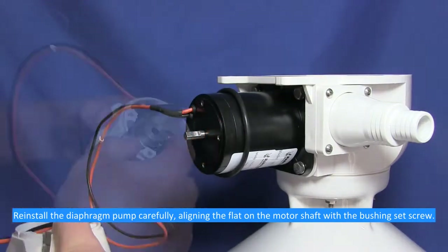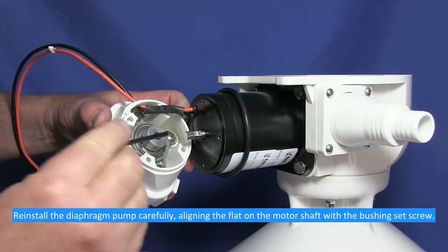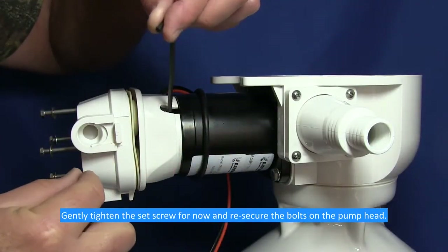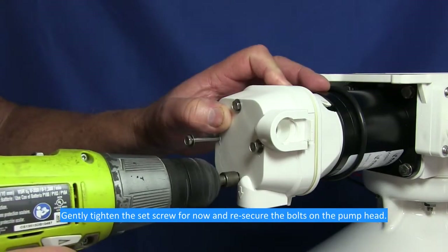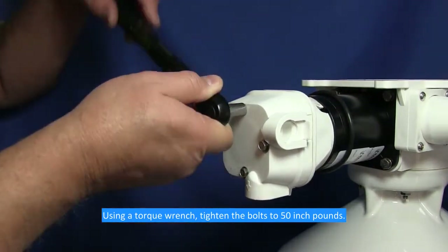Reinstall the diaphragm pump, carefully aligning the flat on the motor shaft with the bushing set screw. Gently tighten the set screw for now and re-secure the bolts on the pump head. Using a torque wrench, tighten the bolts to 50 inch pounds.